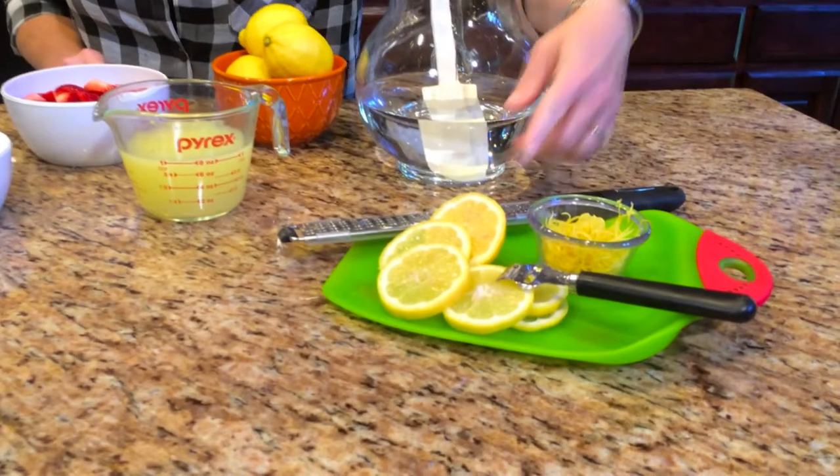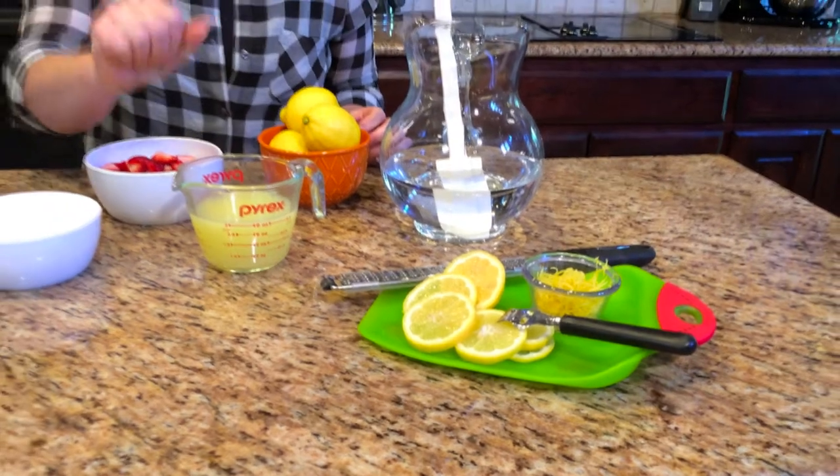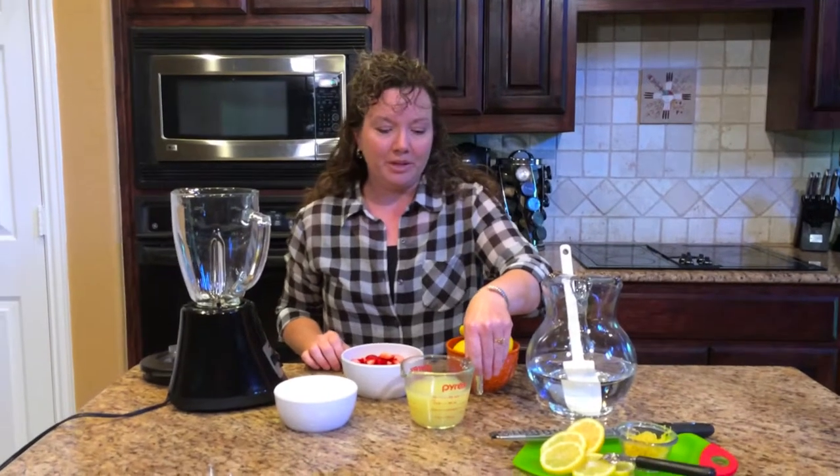I also zapped the lemons in the microwave for about 10 seconds, and that makes it a lot easier to squeeze the juice out of them when you're ready to do that. I just cut them in half and squeeze them — so that's how we got to our one cup of lemon juice.